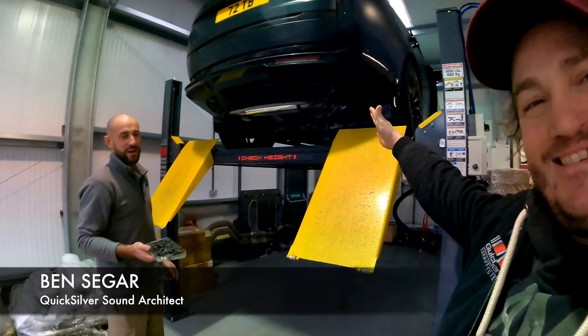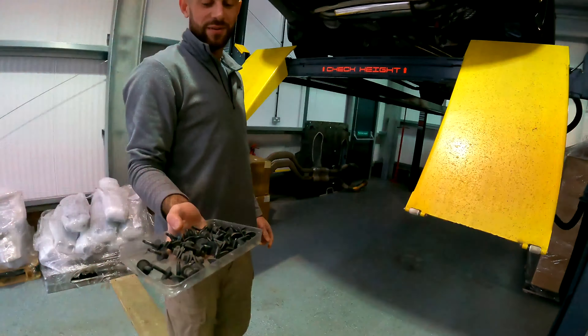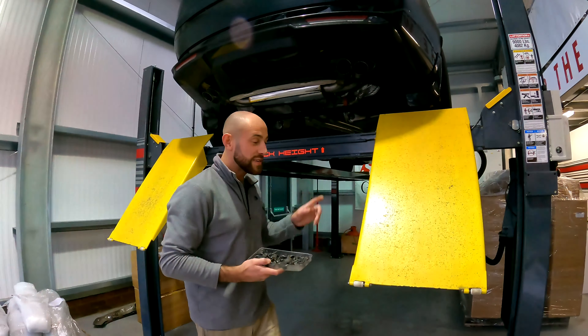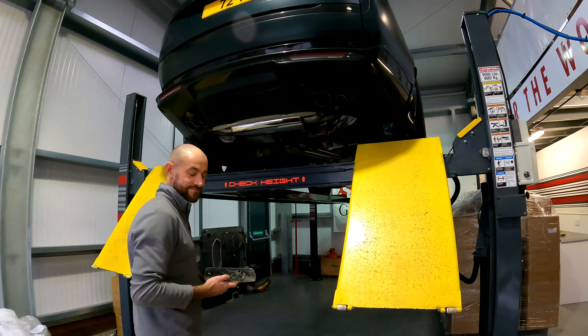This is everything Land Rover and Range Rover include with the package — this is the premium undertray package. The undertray only likes to be held on with about 60 bolts, which is incredible. The exhaust itself is very easy to fit; it's the undertray which everyone hates — it keeps you busy.